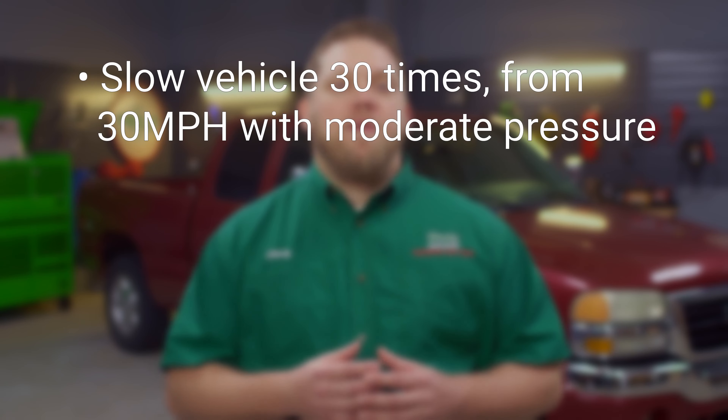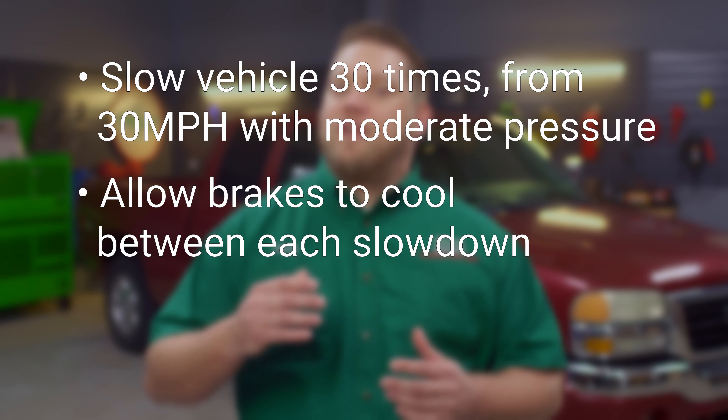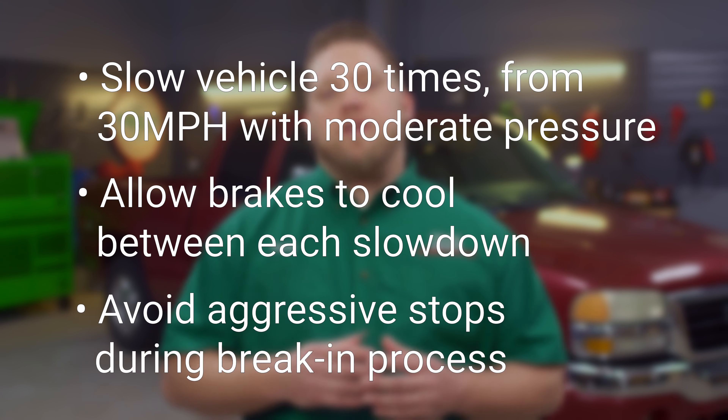To help break in the new components, it's a good idea to test drive your vehicle, slowing it 30 times from 30 miles per hour with moderate brake pressure, allowing the brakes to cool for about 30 seconds in between each slowdown. Try to avoid aggressive stops during this break-in process. Your brakes will probably smell after you've done this, and that's okay.